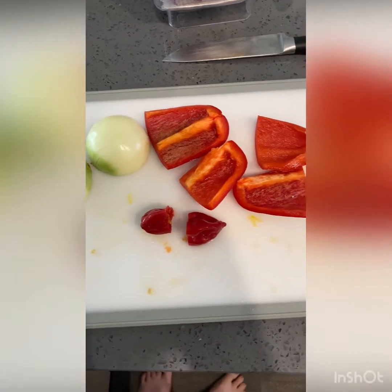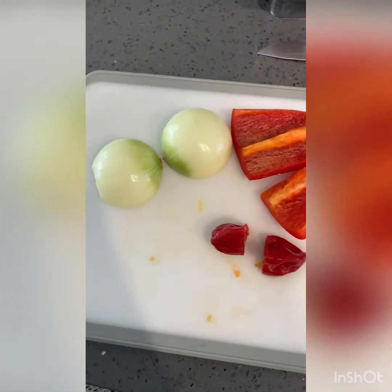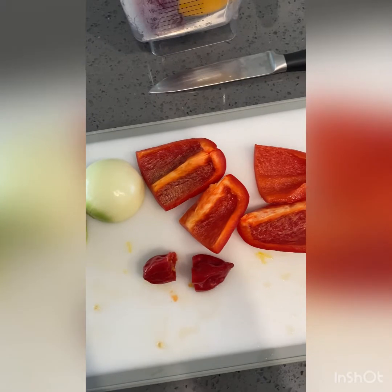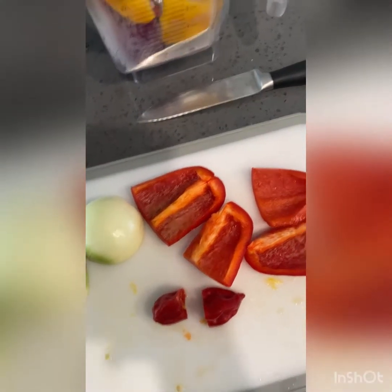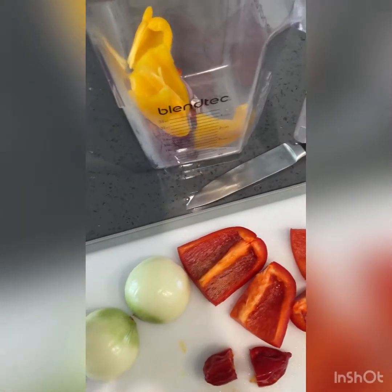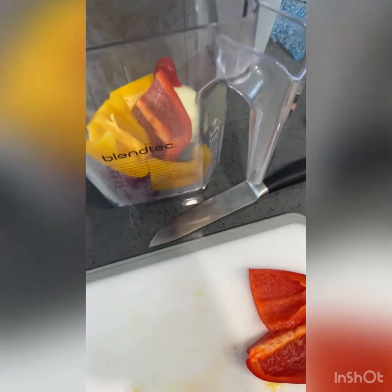To make moi moi you start with a bell pepper, a habanero pepper or a scotch bonnet — I have habanero so I'm going to use that — and an onion. You'll need one onion, one bell pepper, and one, two, maybe three hot peppers depending on what you like. I had a little bit of extra pepper and some red onion left over from another recipe so I'm going to put it all in my blender.